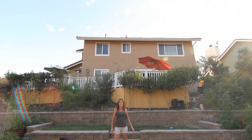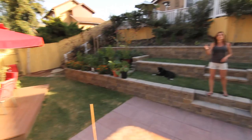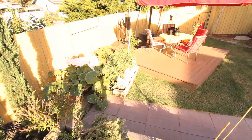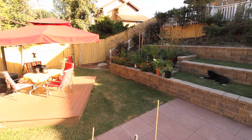Right behind me you can see our house. We live on a hill, so our garden and yard are on the downslope. To camera left is where I have my giant pumpkin patch, just to the left of the fountain, and hiding under there is my giant pumpkin which hopefully will be a winner in the contest this year.